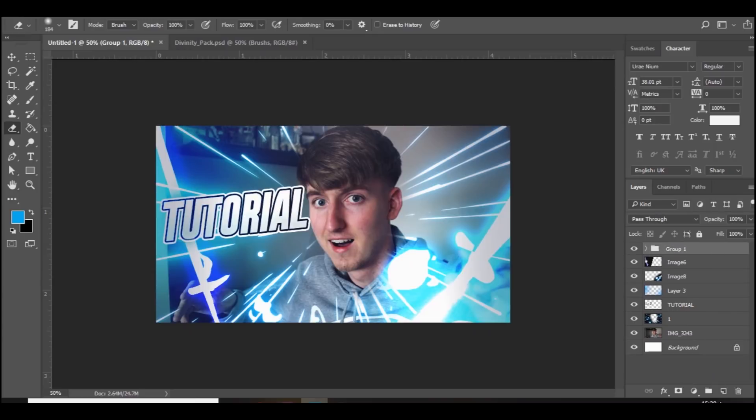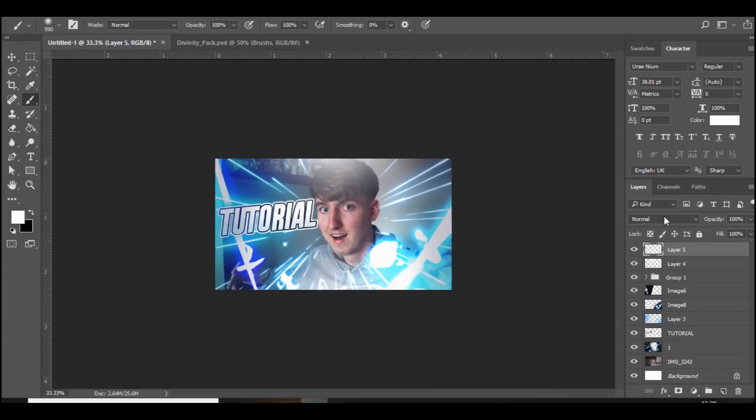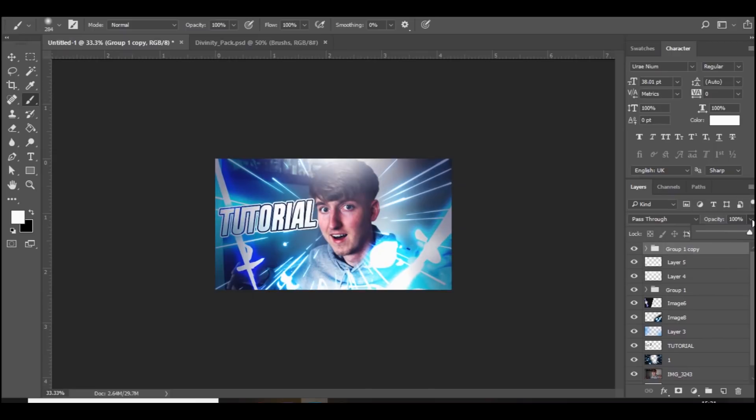Now above everything else I'm going to add a new layer, go to white, and at the top add a spot of white. At the bottom click a spot of white and change it to Overlay. You can also click on the text and add a spot over there. Finally we're going to add some more color corrections — you can either add some more yourself or press Ctrl+J to duplicate the ones we've already got, bring it above everything else, and then just bring down the opacity a little bit. And yeah, that is pretty much it guys.